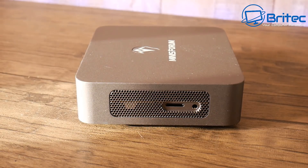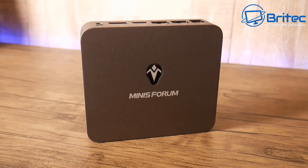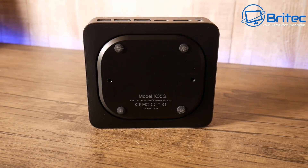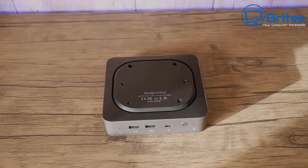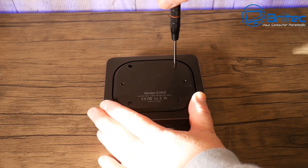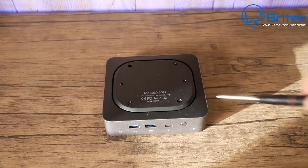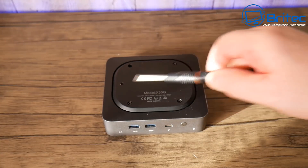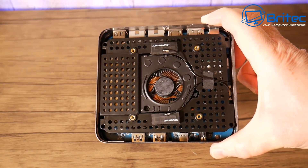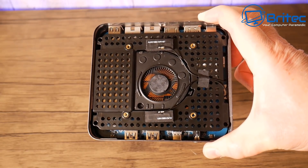The top of the device is all aluminium, which keeps it cool and quiet. On the base there are anti-slip rubber feet which can be removed to access the storage — one M.2 2280 NVMe SSD with PCIe 3.0 x4, Intel Optane memory support, and a 2.5-inch SATA 3.0 HDD or SSD bay. The micro SD card slot also adds extra storage.